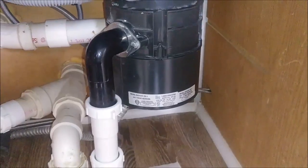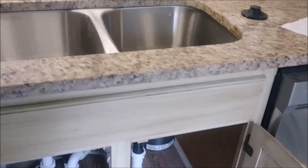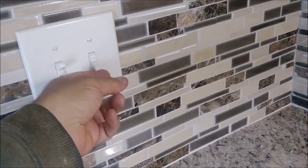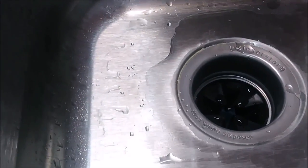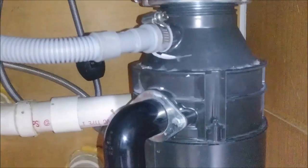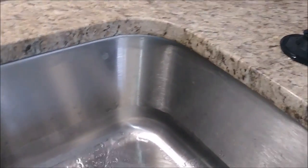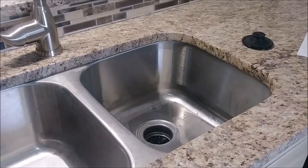The project was completed properly. The last thing to check is if the garbage disposal is working. Here is the plug — I turn on the switch and you can hear the noise and see the vibration. I turn on the water and go to check underneath — no leak whatsoever. You can hear the noise of the garbage disposal; it's working perfectly. The only thing left is to shut it down and that's it. The test is done and this project is completed.